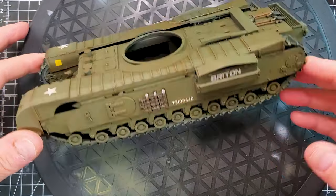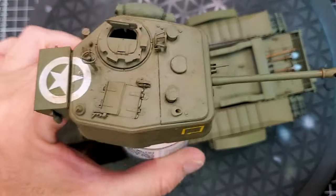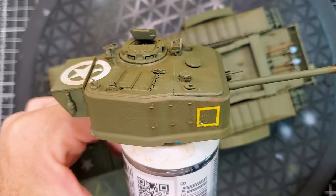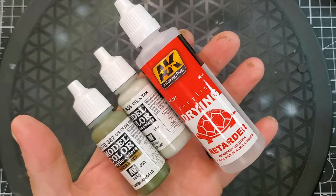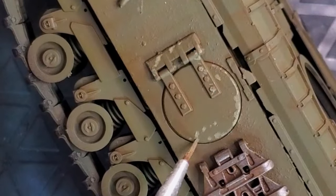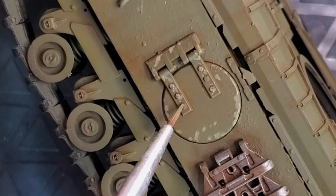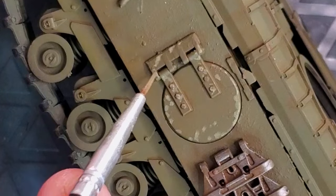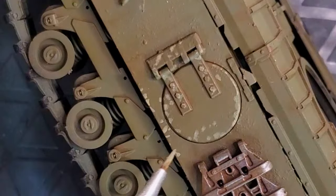Just with a simple wash, you're gonna have some amazing results right there by having some streaks and some washes. The next step will be starting the chipping method. I'm using US olive drab with dark sand — like 20% dark sand, 80% US olive drab.